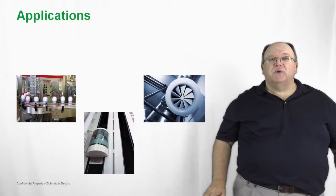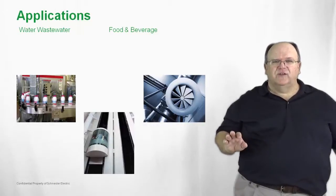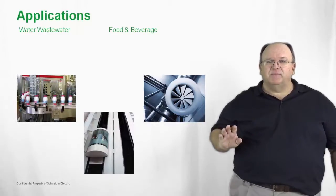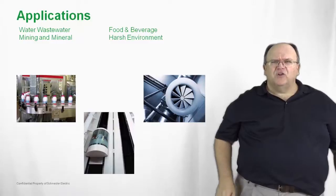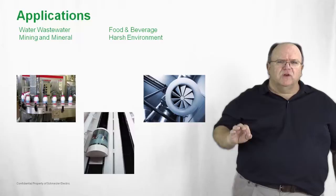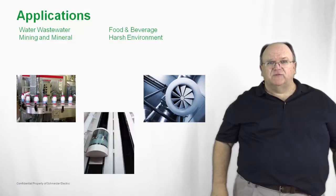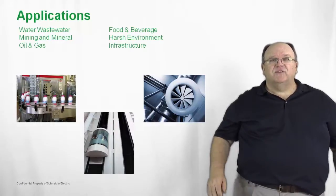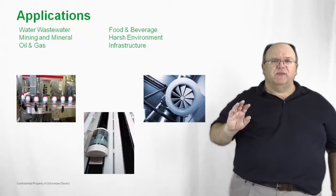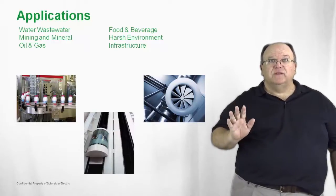Let's take a closer look at some of the typical applications for the T-SYS-T. Process industries such as water and wastewater, food and beverage applications are all ideal applications. Harsh environments such as mining and metals, where you have critical motor loads that need to be protected, can all be achieved by using the T-SYS-T motor management system. Process industries such as oil and gas, and infrastructure applications where downtime can be critically expensive, can all be solved by using the T-SYS-T.